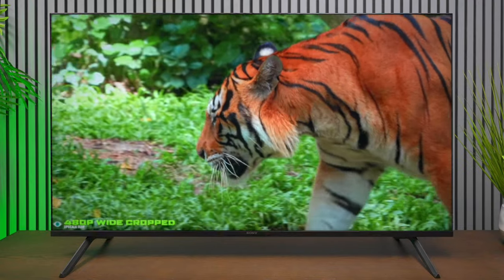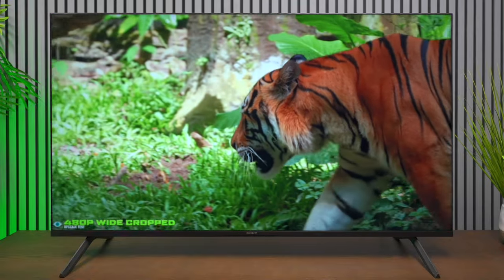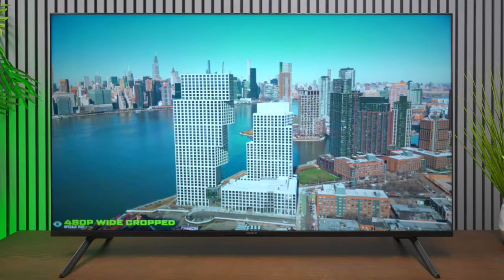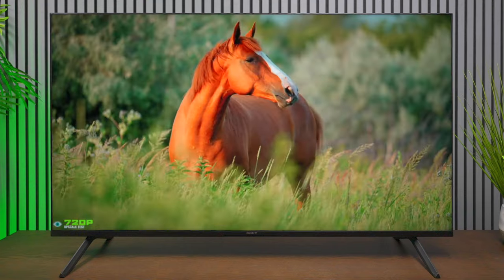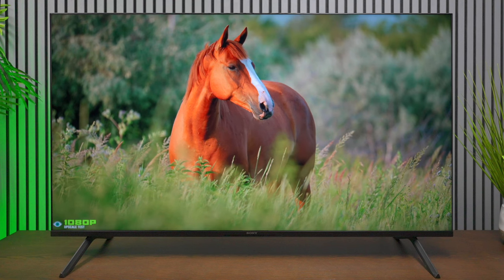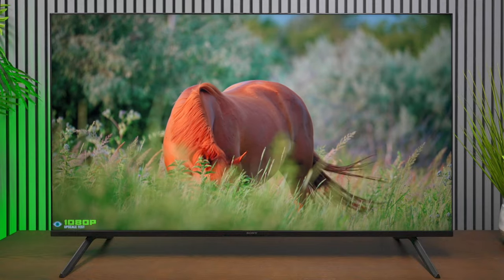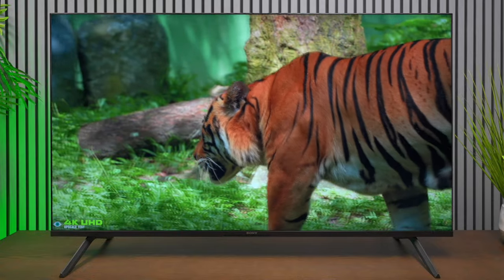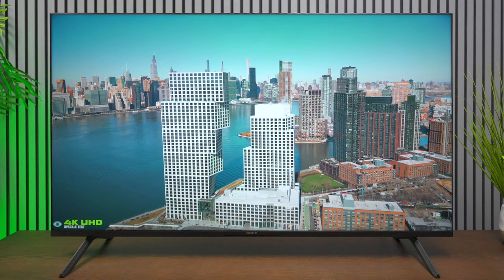This TV has really good upscaling. I created a demo with 480p content and the colors and upscaling are doing a fantastic job. Switching to 720p it got even better and fit the screen properly. For the best picture you really want to use at least 1080p content, which is the majority we watch every day. Of course 4K content will bring out all the sharp colors this TV is designed to produce — and I wasn't surprised, because Sony has always had a great picture in the previous reviews I've done.